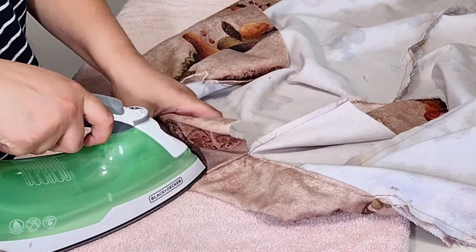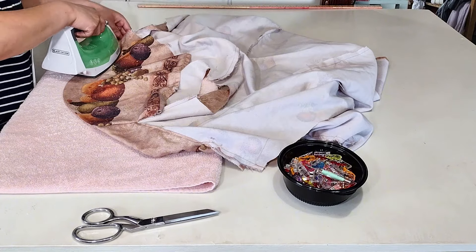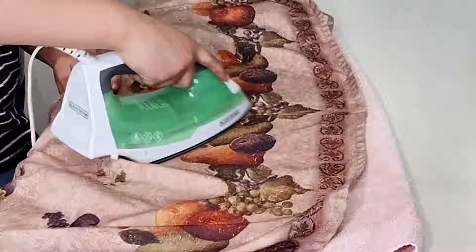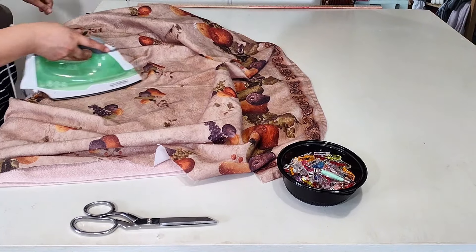I made sure to keep the iron on low so I didn't melt the fabric. I did that once to cheap satin — the iron was on the highest setting and it melted the fabric within a second. I swear the iron's face was printed on it. So yeah, keep that iron low.